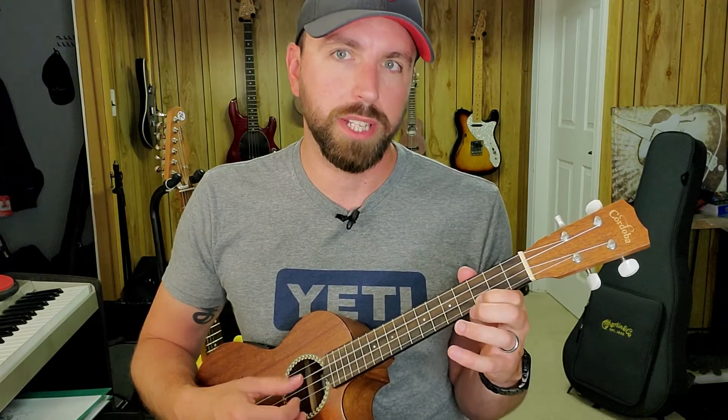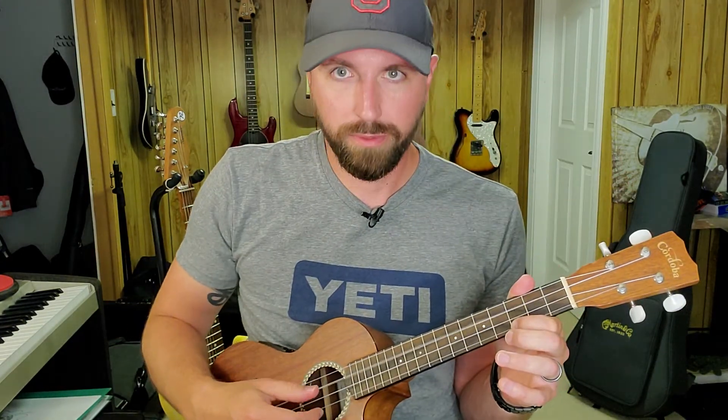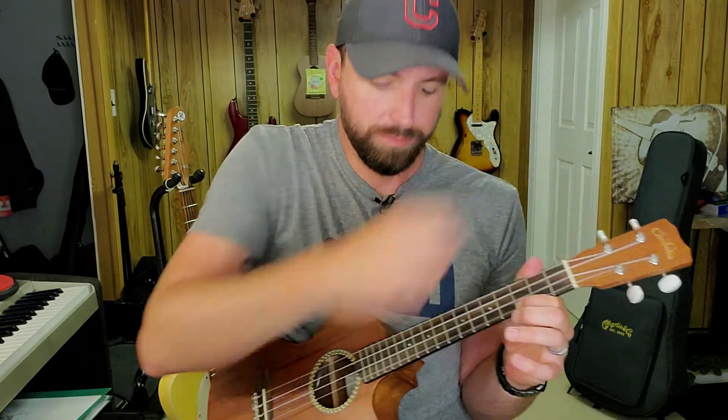An octave unison for the C string would be: play the third fret of string one, that's a C note, along with the open C string. They share the same relative fundamental frequency, but one's higher and one's lower. I'm going to knock it out of tune and tune up into it. And we're in tune.